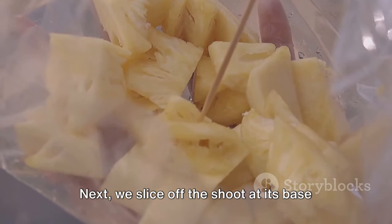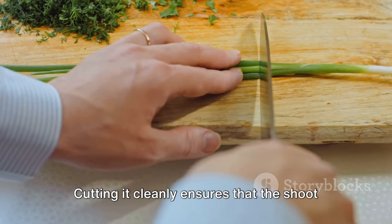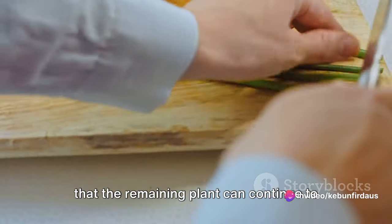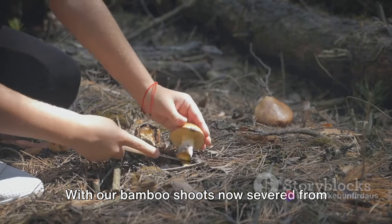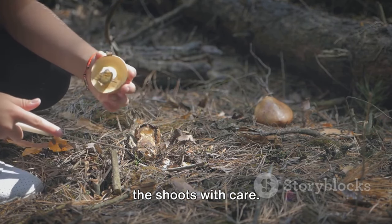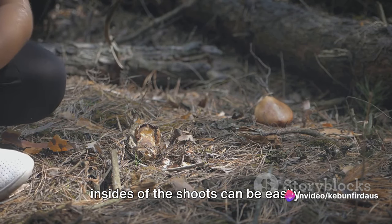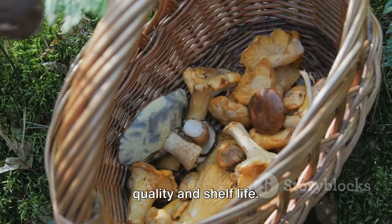Next, we slice off the shoot at its base using a sharp, clean knife. Cutting it cleanly ensures that the shoot doesn't suffer any unnecessary damage and that the remaining plant can continue to grow unhampered. With our bamboo shoots now severed from their parent plant, we collect them in a basket. It's important to handle the shoots with care — despite their hardy exterior, the tender insides can be easily bruised or damaged, affecting their quality and shelf life.